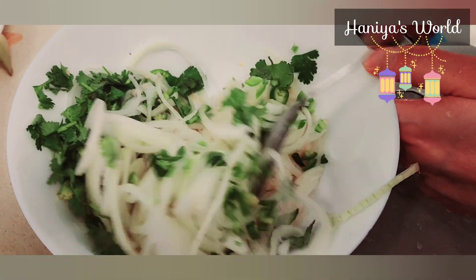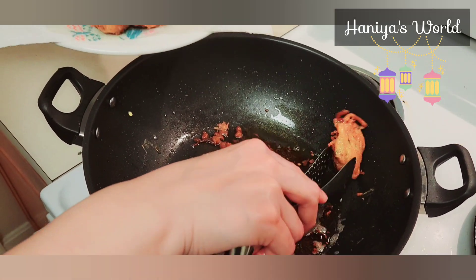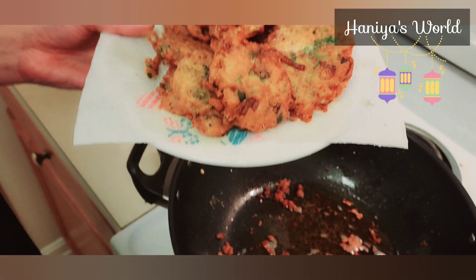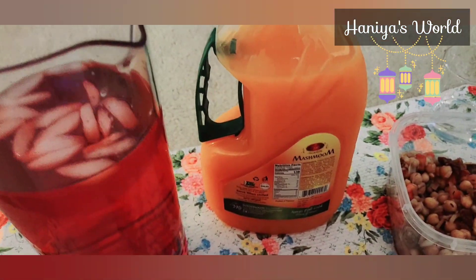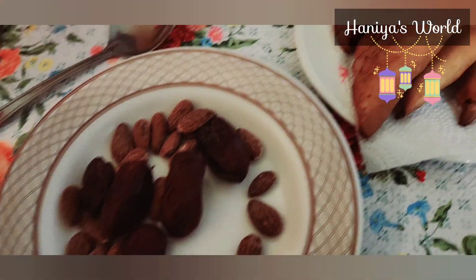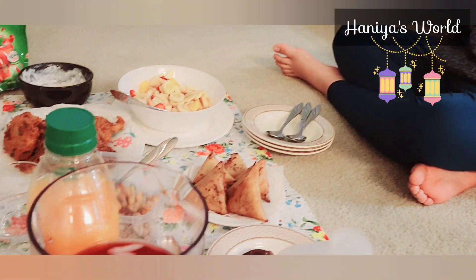Mama had some more ingredients ready. I am so excited — just 5 to 10 minutes until Iftar. This is my favorite part of the vlog.